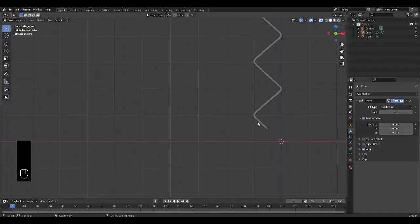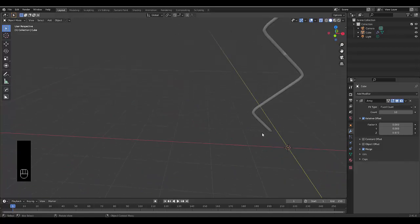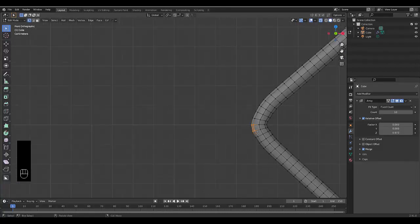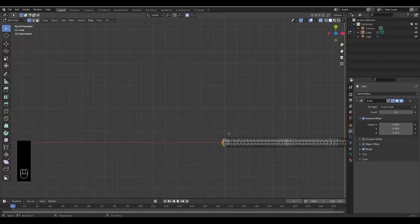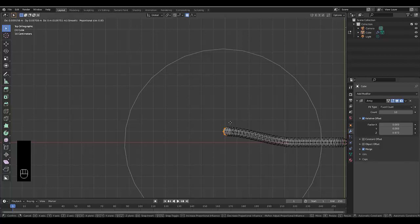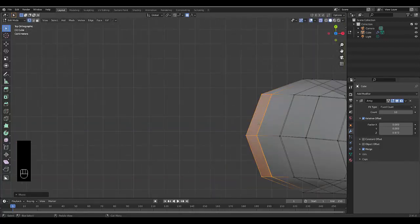We've only adjusted this two-dimensionally so it's flat, and chicken wire fences aren't normally flat. To deal with that, go to Numpad 7, select a few points at the end, enable proportional editing, and press G. We want it aligned with this axis over here. Press Y to lock on the Y-axis. Mess with proportional editing to find a shape that looks right.